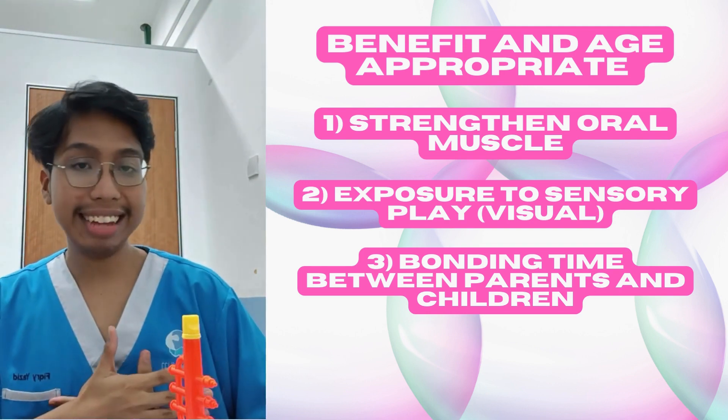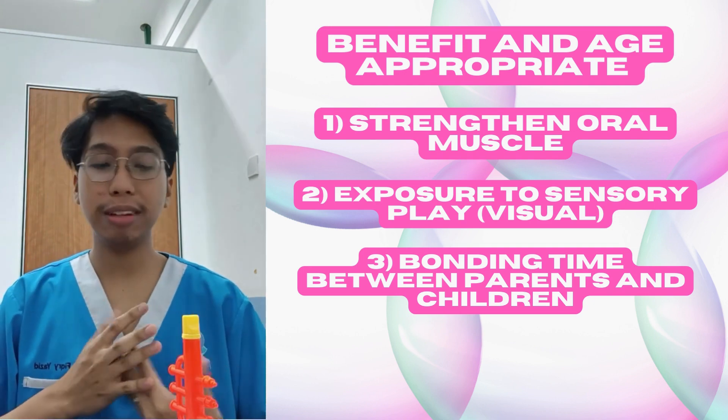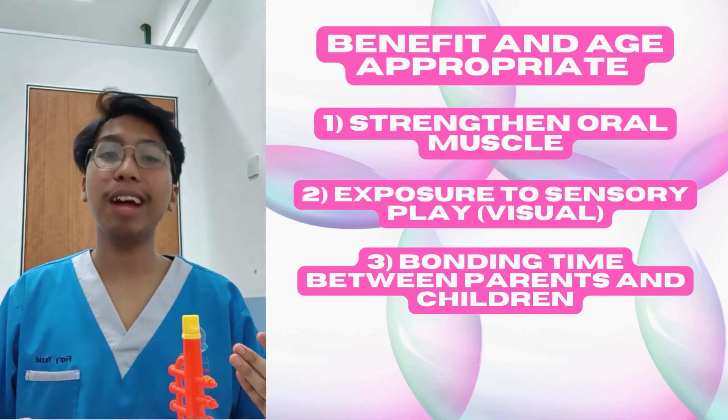Because of course, we want the parent and the children to always get bonded, to spend time together playing bubble. I think this will be an interesting type of play for you to have some good time with your children.